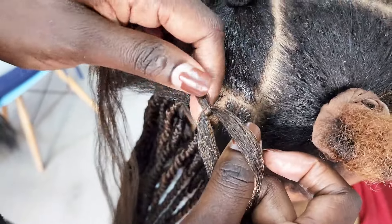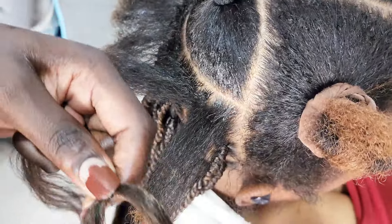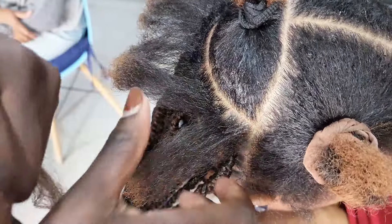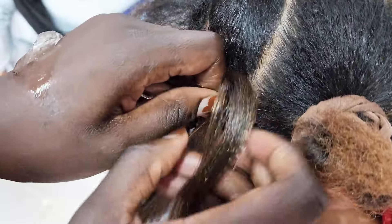When it comes to doing twists on short hair, especially medium-sized twists, we have to ensure that the hair is well fixed at the base so that we avoid cases of the braiding hair falling off after the braiding service. Stay tuned so that you get to learn how to properly fix the braiding hair.